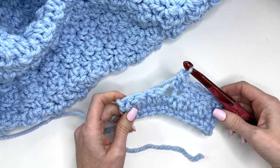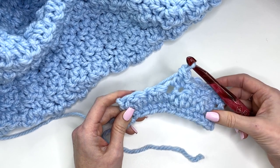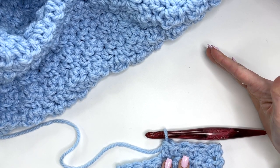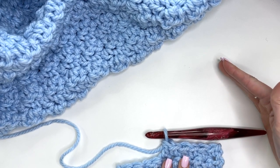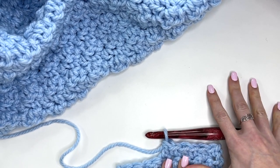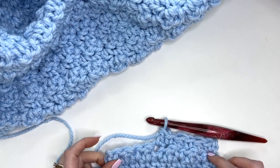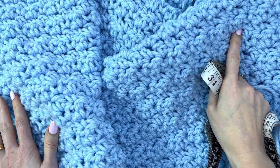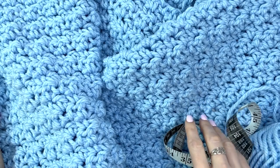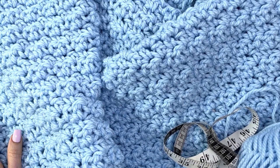All you'll do is repeat row two throughout the pattern — a single/double crochet repeat for the entire blanket — working until you have your desired length. For the toddler size we're going to work approximately 26 inches, but follow your pattern for the size you're working on. I've completed the blanket portion measuring about 35 inches by 26 inches, and once we add our edging the finished blanket should be about 36 inches wide.